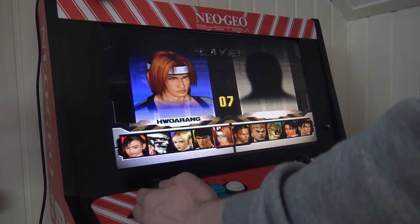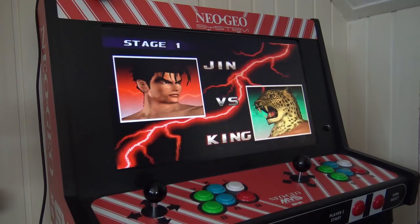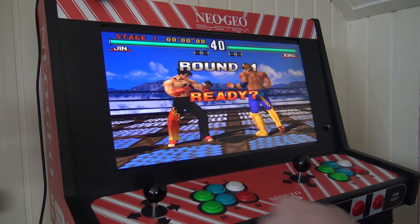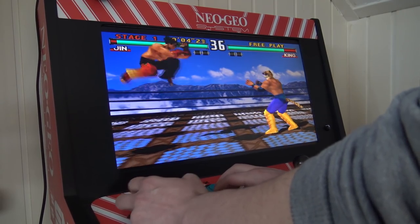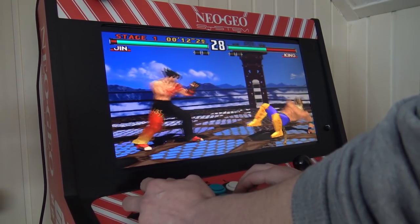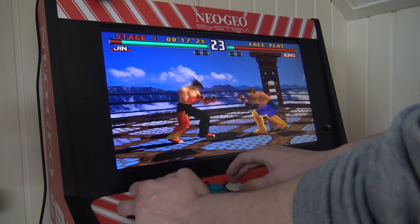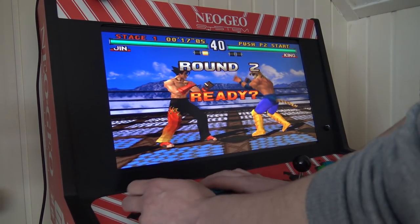I decided to try another game — Tekken 3. When doing multiple angled moves I noticed the problem, but if you're playing games like Soul Edge or Soul Blade, or Tekken, there is no problem at all. It has this problem specifically with Street Fighter. I tried it with a couple of Street Fighter games and they all have the same issue. As you can see here, the Gen move — the flying or twisting kick — it works perfectly.